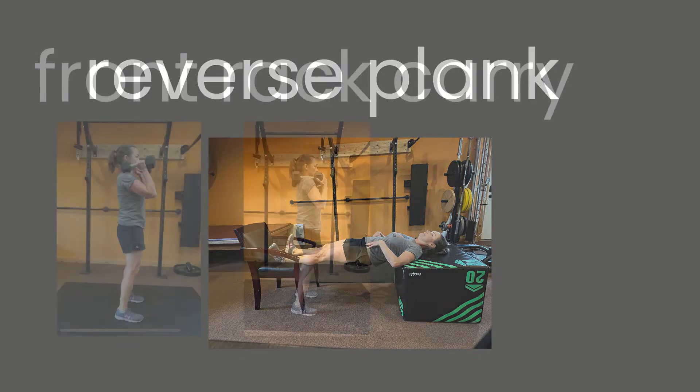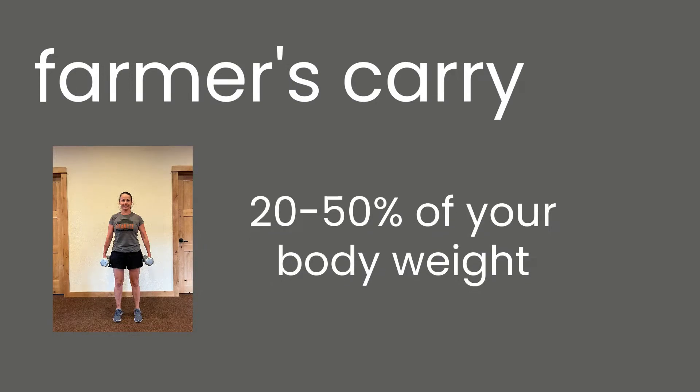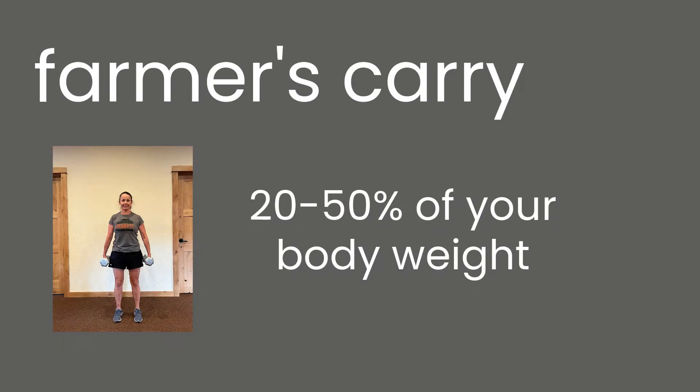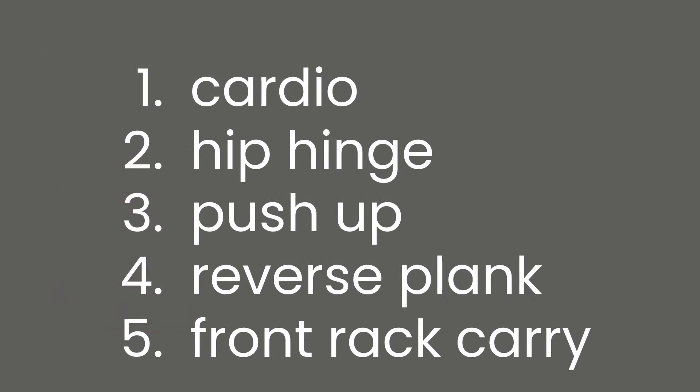We're taking the carry from level one and making it a front rack carry — that means either resting on your shoulders or fully supported on your shoulder. You may have to drop your weight down if you were doing a farmer's carry before. This is an awesome exercise for your back, especially for those of you who carry heavy packs. If that's not accessible or a little ouchy, you can continue with a farmer's carry, do one weight in a front rack and one in a farmer's carry, or level up with one heavy farmer's carry on one side. So we've got: cardio, hip hinge, push-up, reverse plank, and a front rack carry.